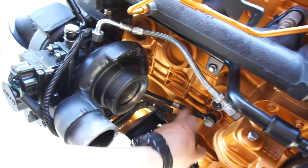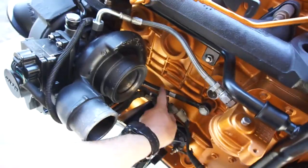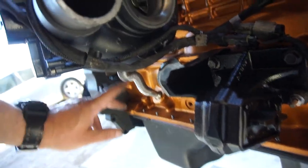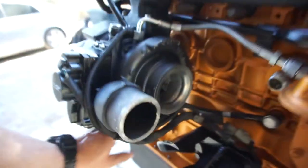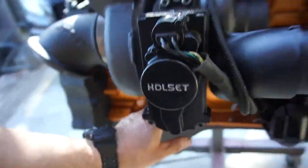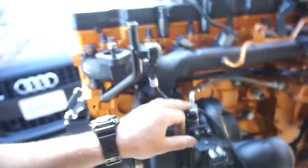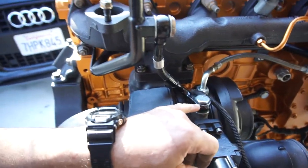You got the return line — I believe this high pressure line is the return, and then this is also a return. Anyway, it's got new gaskets, everything's new — new gasket for this, crush washers, banjo washers, whatever you want to call them.